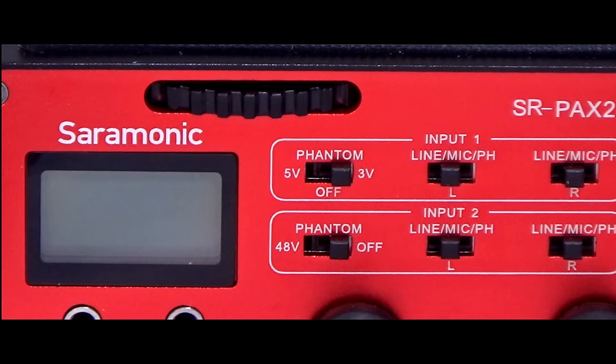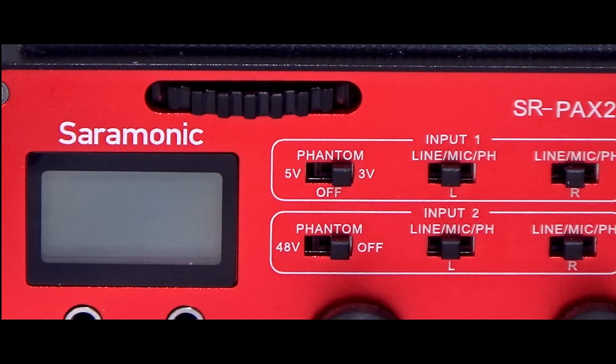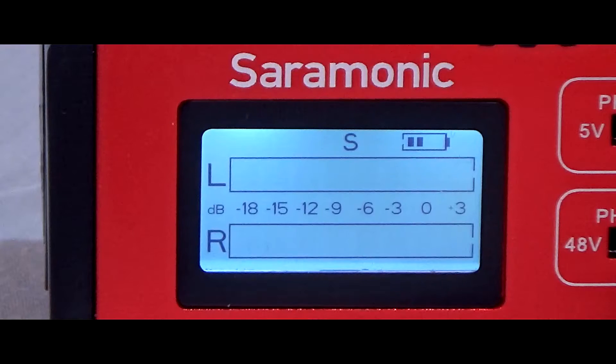One thing to look out for is that phantom power is the first thing to drop out when the battery starts to sag. However, you can still drive microphones that don't need phantom power with that same battery, which might make you think something is wrong with the unit when in fact all you need is a fresh battery. It looks like I'll be keeping two types of battery — one with plenty of voltage left for phantom power and lower voltage ones for dynamics. Battery levels are displayed on the front panel so it's a good idea to keep an eye on that.